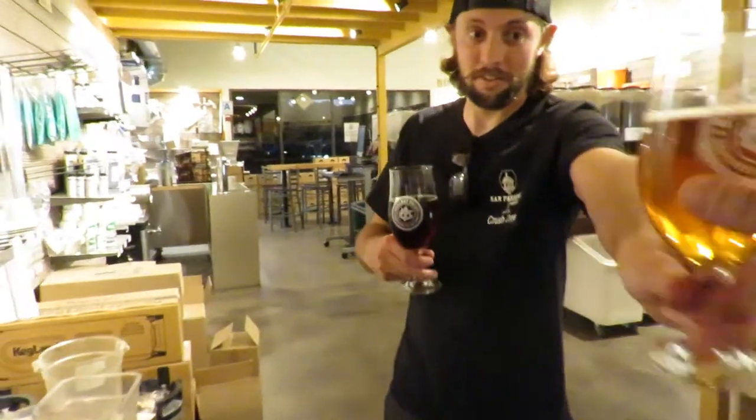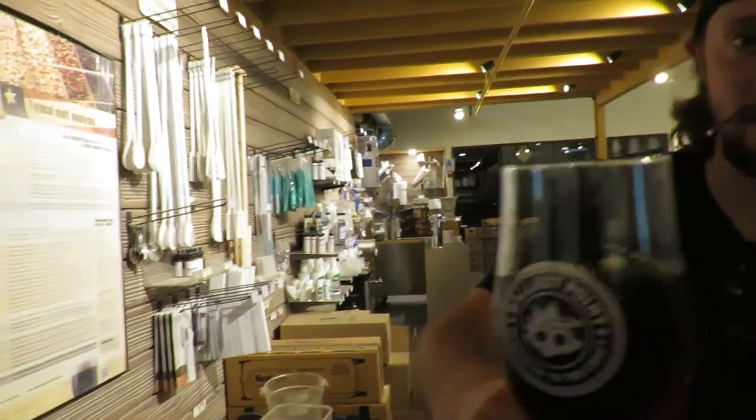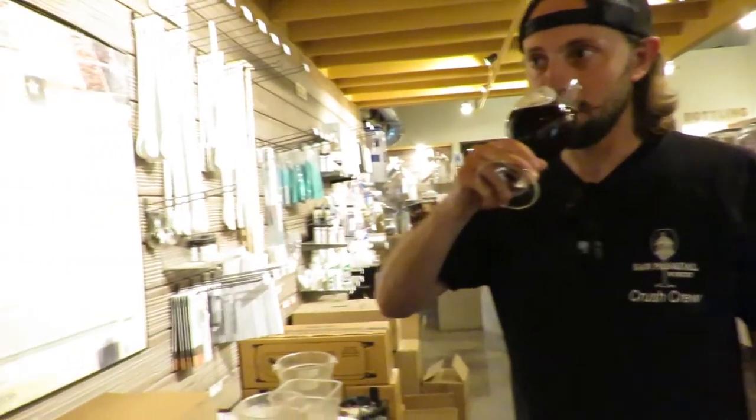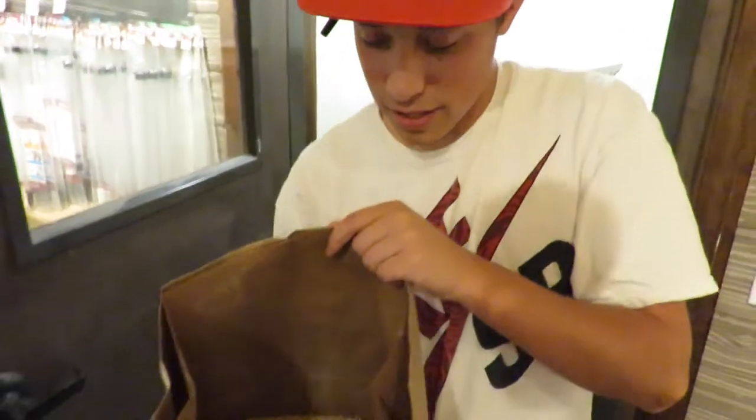Hell yeah, cheers. Okay, sounds like it's done. So this is kind of what a double mill looks like - kind of flowery here and there. If you do BIAB you want to get a lot of efficiency, so that's kind of how you get the efficiency out of it.